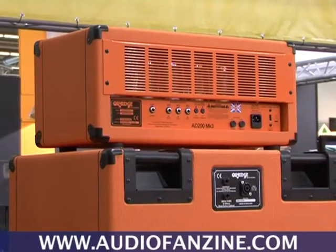That's what's new for Frankfurt 2009 from Orange Amplifiers. Have a good show!